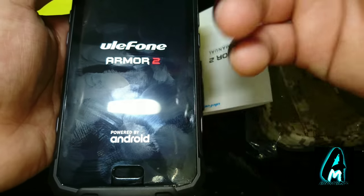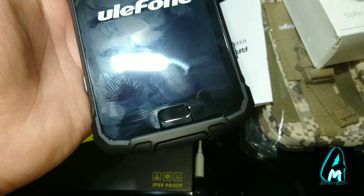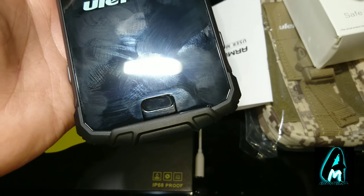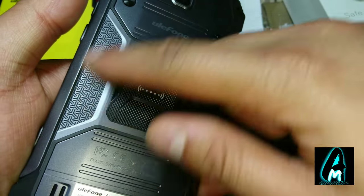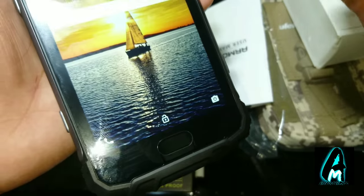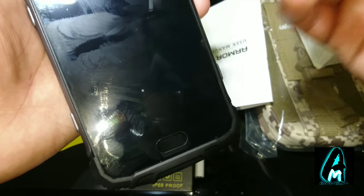You can see the Ulefone Armor 2 powered by Android booting up. The touch area at the bottom isn't an actual physical button — it's there because the phone has a built-in fingerprint ID that unlocks within 0.1 seconds. It has five touch IDs built in and a multi-function glass panel. It also has NFC built in — you can see the grippy NFC area — and GPS plus GLONASS dual satellite positioning with enhanced signal reception, plus PE+ 2.0 fast charging and smart Hi-Fi audio.